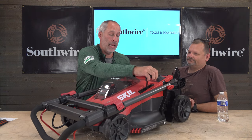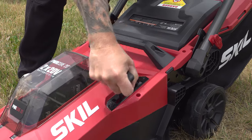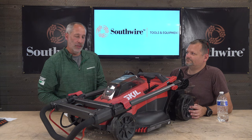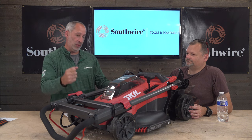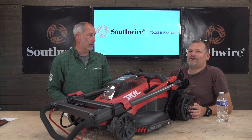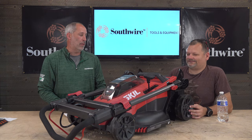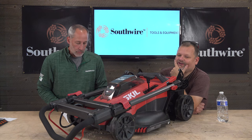One of the cool features I see right off the bat is the one-handed adjustable height. A lot of mowers are getting like that now, which I love. In the old days you had to go to each individual wheel and adjust them — and I was always off by one, the mower was always wobbly. The one-handle system is great.